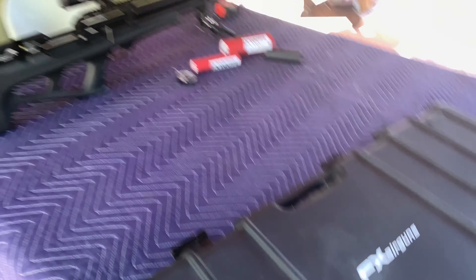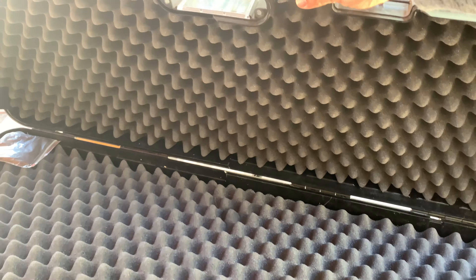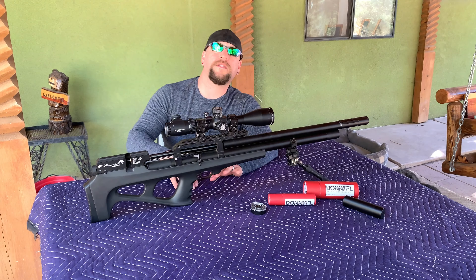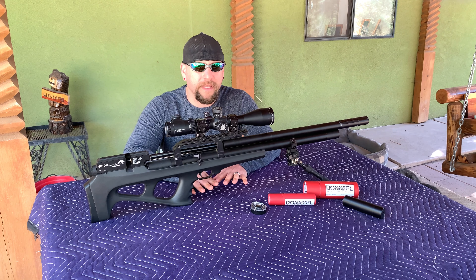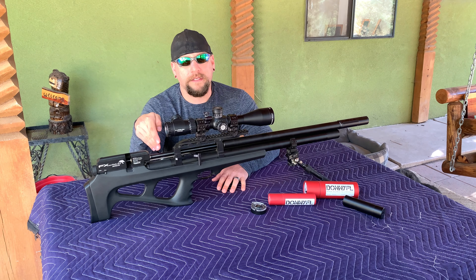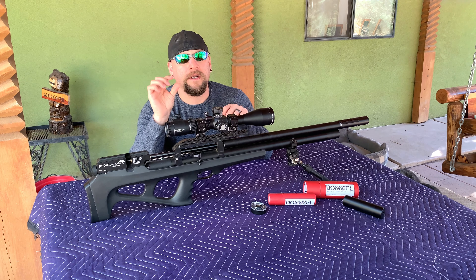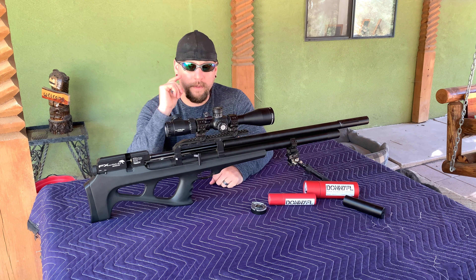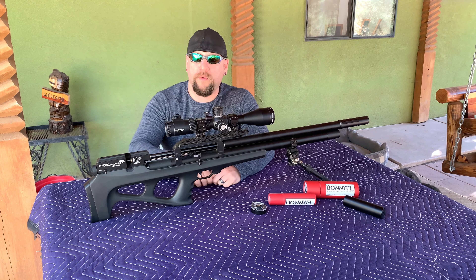The case it comes with is a nice hard plastic case, similar to what you get with the Impact or Crown — just not pre-molded, but still a nice addition. As for the Mark 3 already having a power plenum: yes, it does have a plenum space. At the end of the air cylinder where the regulator sits, there's just a small aluminum spacer — like a short paper towel roll core cut to about half to three-quarters of an inch — that keeps a little space at the end of the air tube. What I did is significantly extended that plenum space.